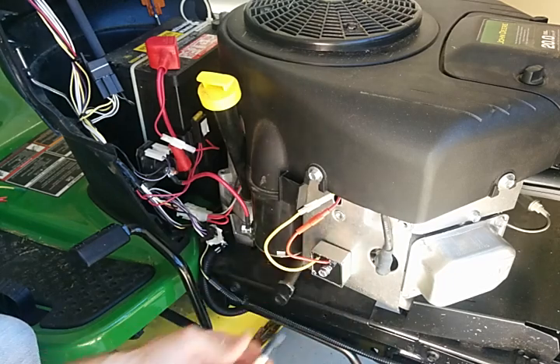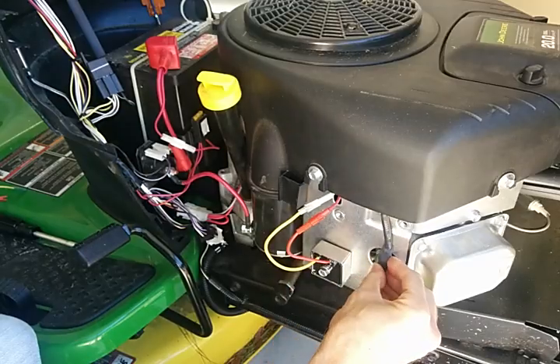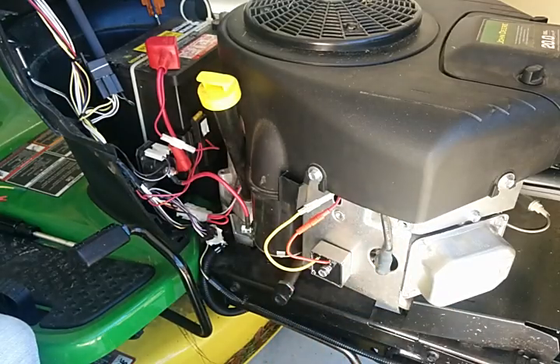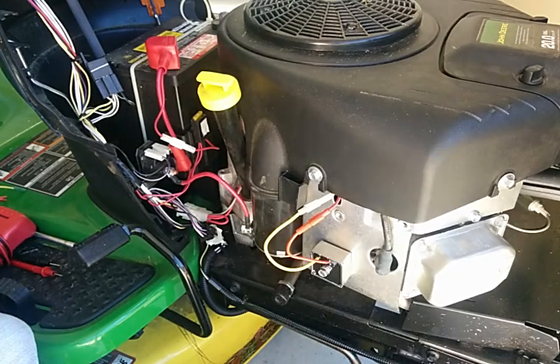So something to check for: it may not be the voltage regulator not putting out voltage — that's what a lot of folks will suggest, that it's not putting out the right voltage to charge your battery. But it may actually be an internal short inside the voltage regulator to its case. Either way it's going to need to be replaced. So good luck.